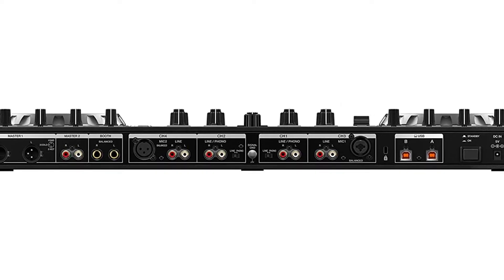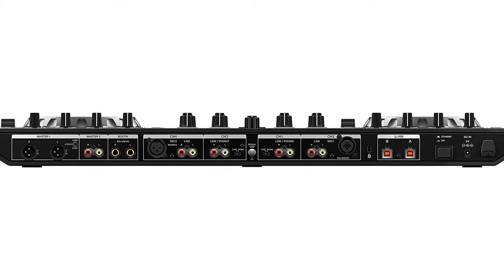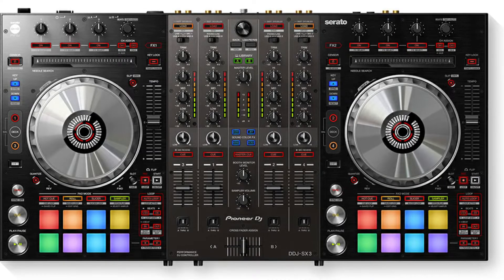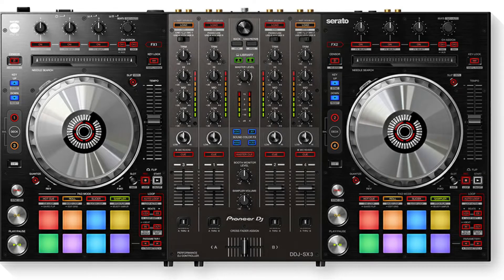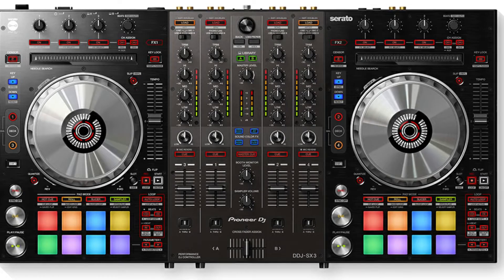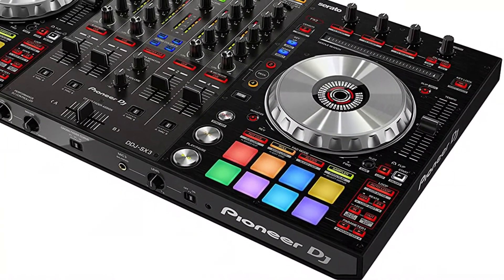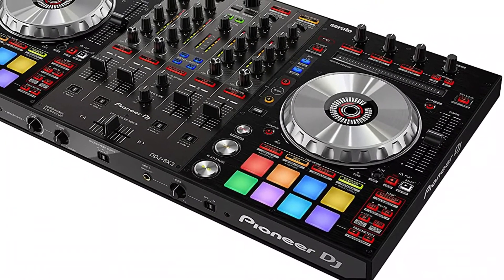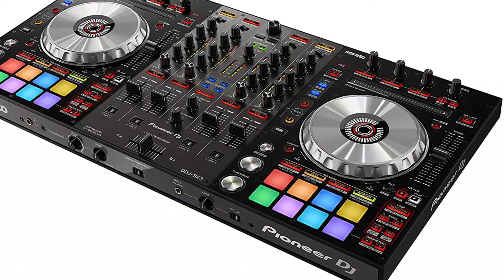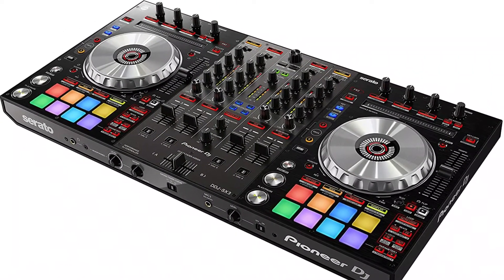It made it simple to change and tweak the tunes. If you wish to go from one track to another, the needle search tool is really useful. If you want a decent professional controller with exceptional performance and a user-friendly interface, choose the DDJ-SX3. It is now a highly popular model among well-known DJs. This controller requires Windows 10, 8.1, or 7 with an Intel Core i7, i5, or i3 CPU running at 1.07GHz or higher and at least 4GB of RAM. For Mac, you'll need Mac OS High Sierra 10.13, Mac OS Sierra 10.12, or OS X 10.11. If you're familiar with Serato DJ, this is the best option for you.